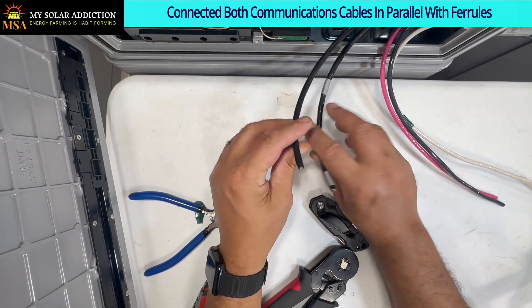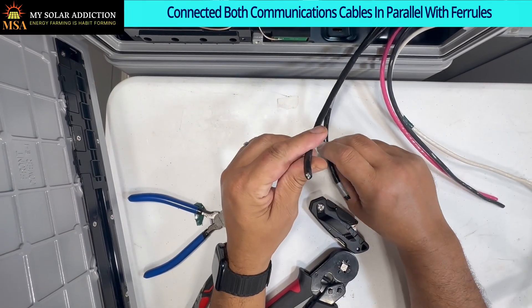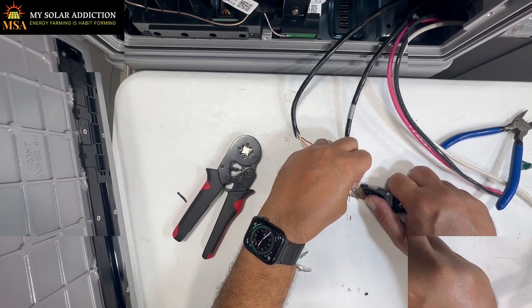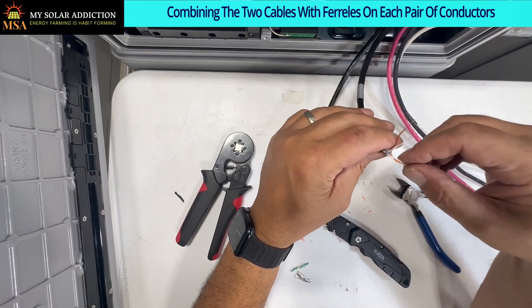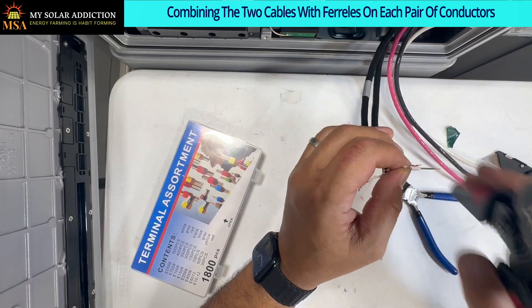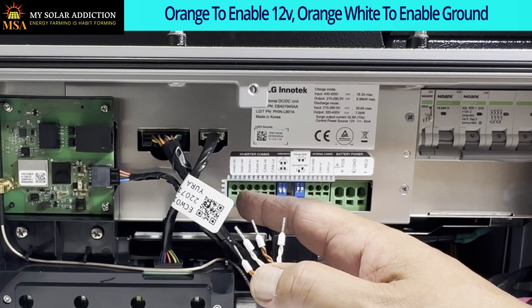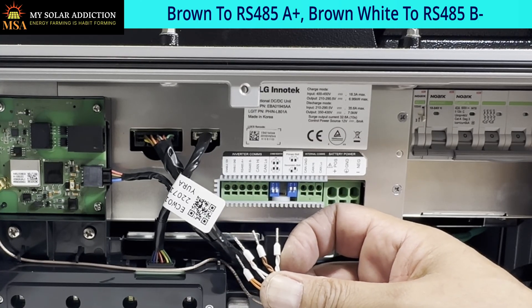Now we need to parallel our communication cables in the secondary battery. This is the one that goes to the inverter, and this is the one that came from the primary battery. We're going to split those open and use the same protocol as before - orange, orange-white, brown, and brown-white. We've got orange going to enable 12-volt, orange-white going to enable ground, brown going to RS-485A+, and brown-white going to RS-485B-.